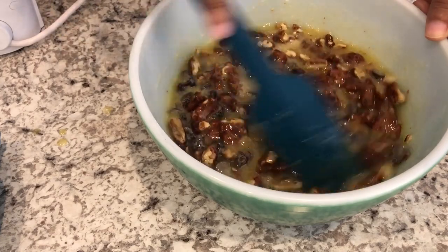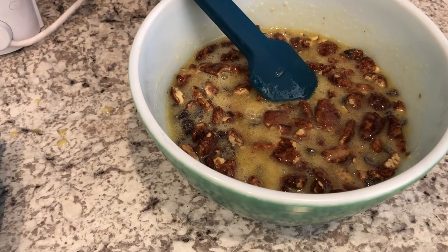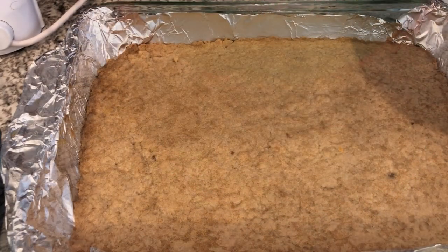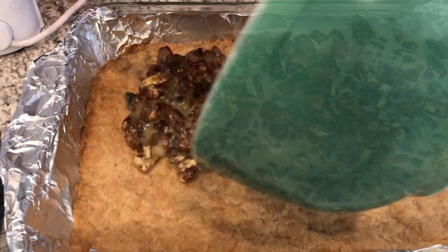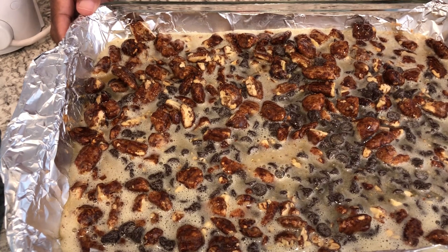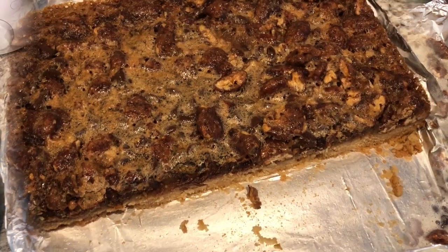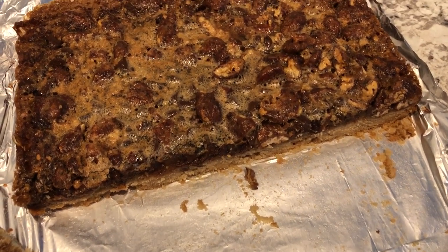And that is all there is to it. Now I'm going to bring my crust back over and pour this mixture over the crust. My oven is at 350 and I'm going to bake these for about half an hour or until they're nice and golden brown. I ended up baking mine for about 40 minutes.